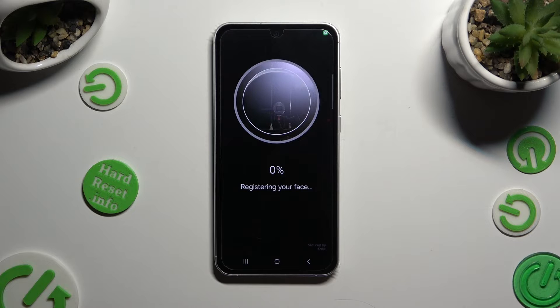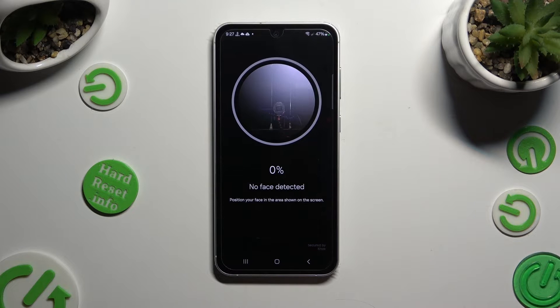Now you can keep your face in frame, wait for the 100% mark, and follow all of those instructions below.